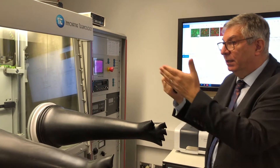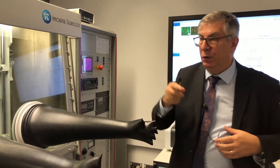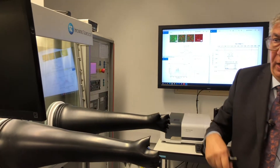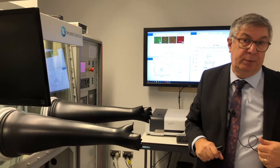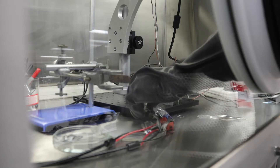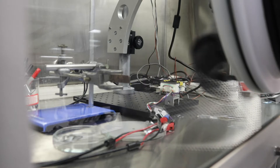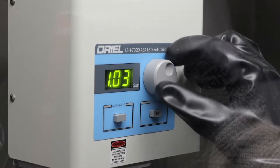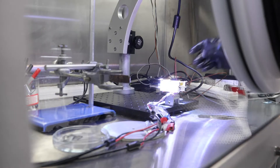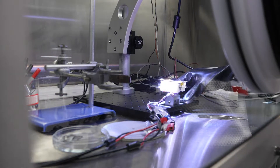Once the device has been created, we go back to the middle section where we have got a solar simulator. We want to test how efficient our system is — by creating one sun of light through the solar simulator we can actually test our device to measure its efficiency.